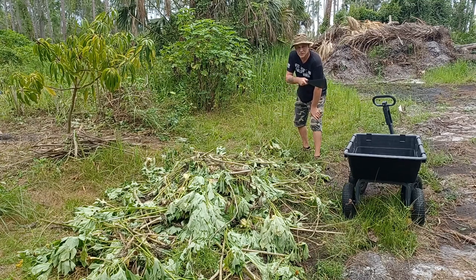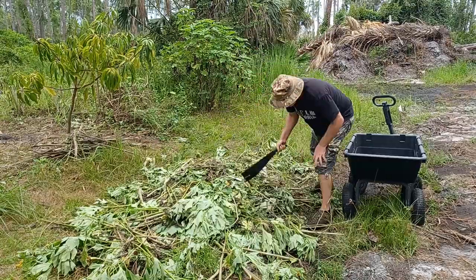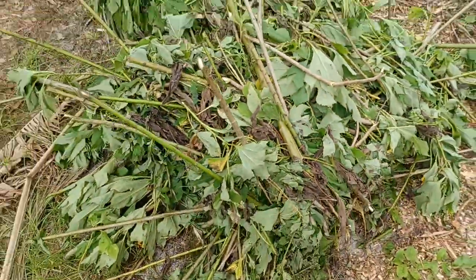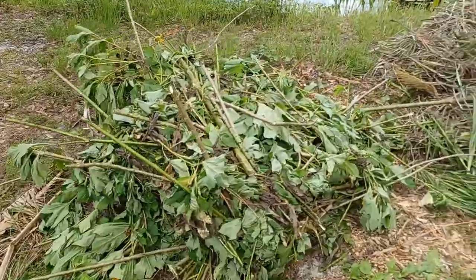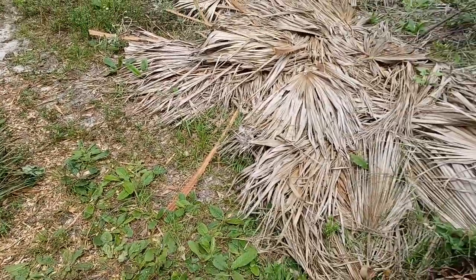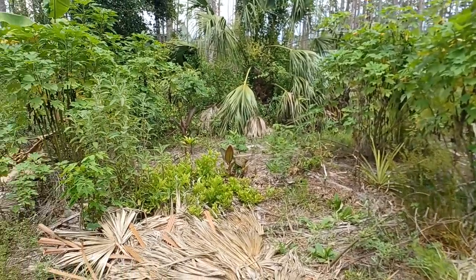Now I need to transport this Mexican sunflower to the other side of the food forest. To make it a little easier to fit in the cart, I'll use this monster tool and make the pieces a little bit smaller. I was able to fit all of the Mexican sunflower in one load. Made it with no problem. All the materials are in place: some greens — Mexican sunflower, some landscaping material, some browns, palm fronds, some more big palm fronds. Now it's time to start getting busy and laying down this biomass in this row.